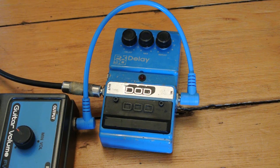Hello everybody. In this video we're going to be looking at a DOD FX90 analog delay from about 1987. This unit has the infamous MN3005 bucket brigade chip just like early Boss units of the same period, so it kind of sounds similar but it also has some quirky differences.